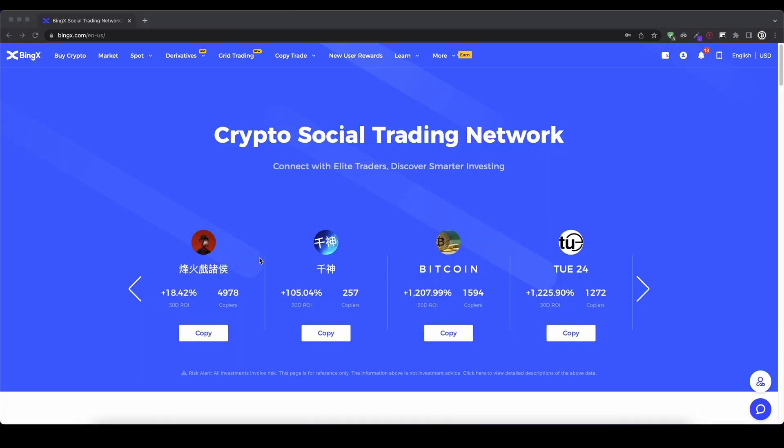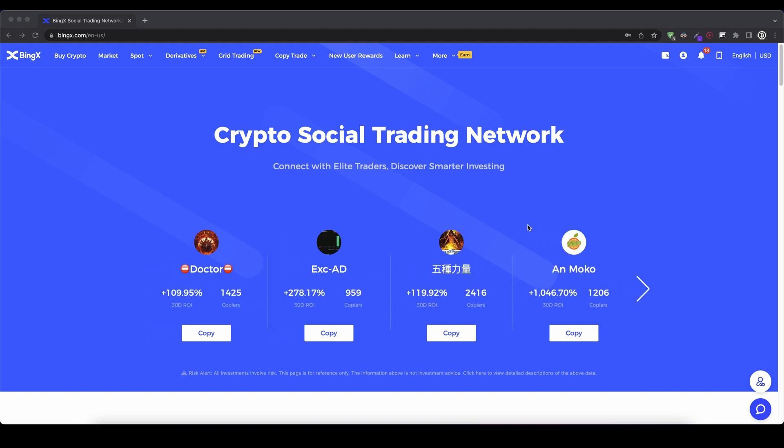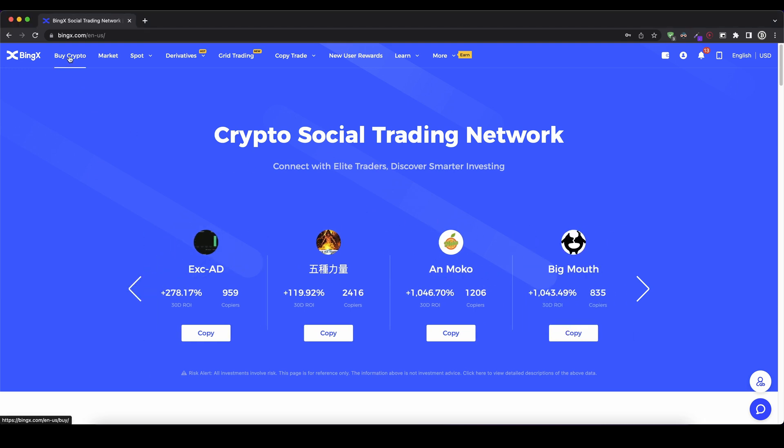Once you have created an account and you log in for the first time, the page will look like this. The first thing I'm going to show you is how you can deposit with fiat money — so with dollar, euro, or any other fiat currency. You simply go up here on the top left and click on 'Buy Crypto' right here.